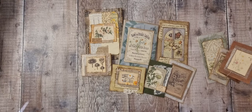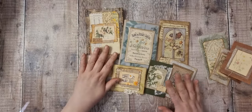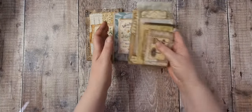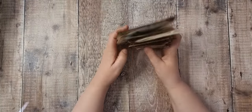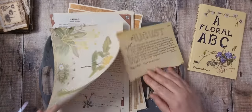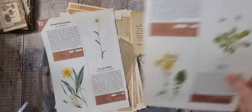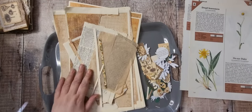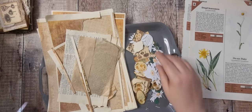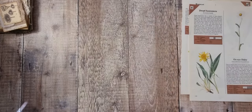Hi there and welcome back. I'm filming straight after the last video, so obviously these are still on the desk. If you missed the earlier video, we've been making some small notebooks and we've just got the covers ready. The other night I thought I ought to go in my books and have a look if I've got any daisy images. I didn't find many at all.